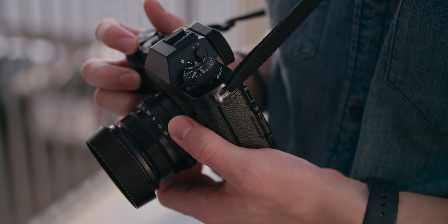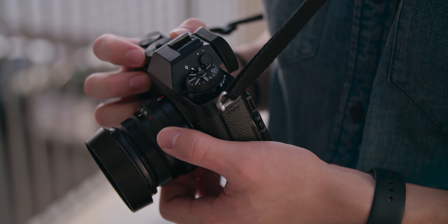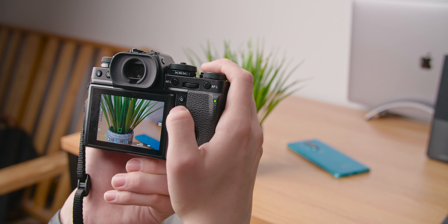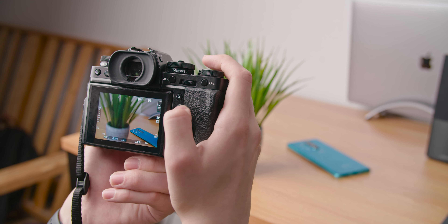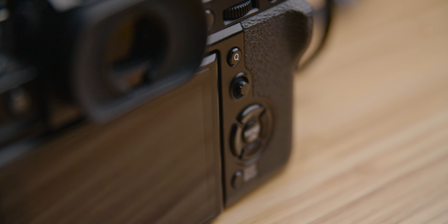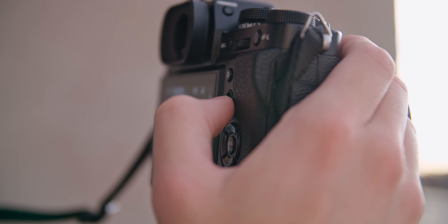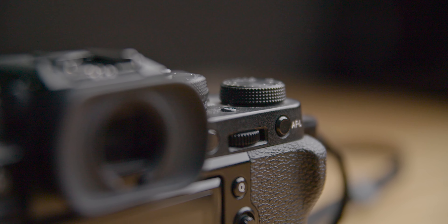First I want to talk about the general operation of this camera. Autofocus is very fast and accurate — I haven't noticed a lot of hunting or anything like that. It reminds me a lot of my Canon 80D with dual pixel autofocus. To place the focus point you use a joystick, and I've gotten really fast with that, so I haven't noticed any real issues with autofocus.